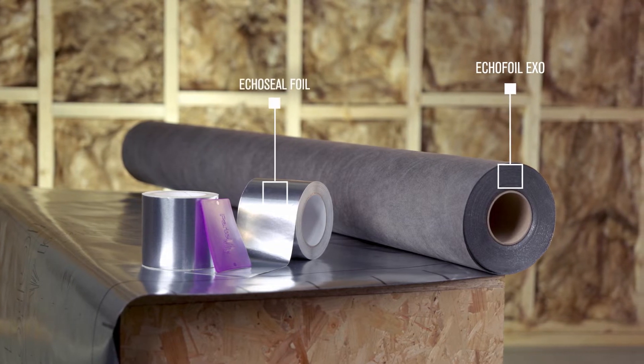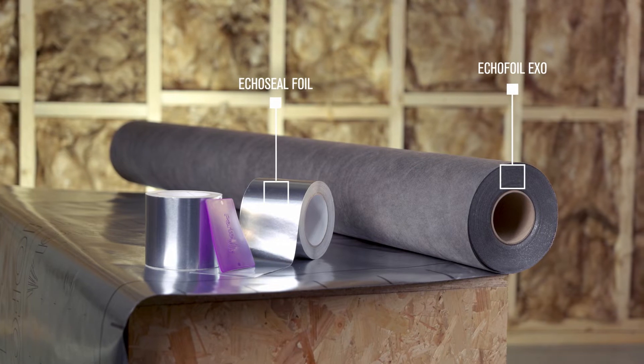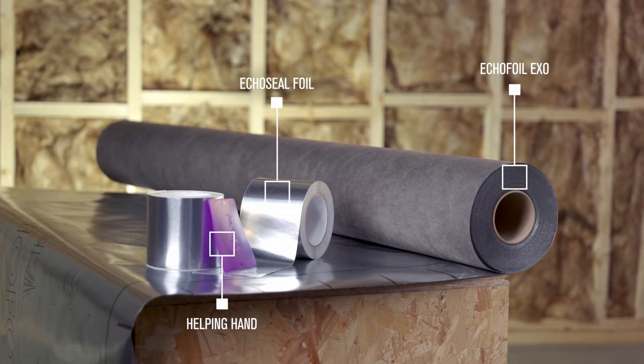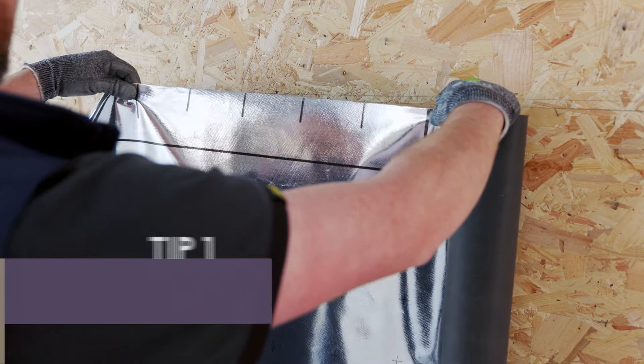EcoSeal Foil is a strong pure aluminium air and wind tight adhesive tape. Helping Hand is a professional tape pressure applicator. It is recommended to measure the solid timber structure to mark the upper area prior to installing the first layer of the membrane.